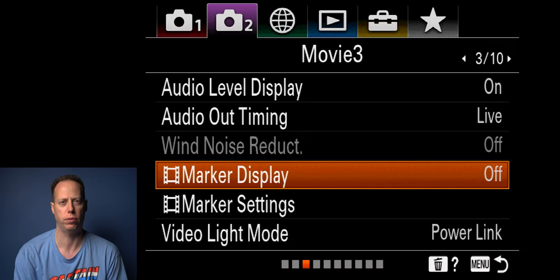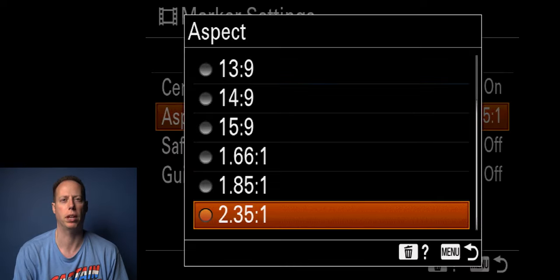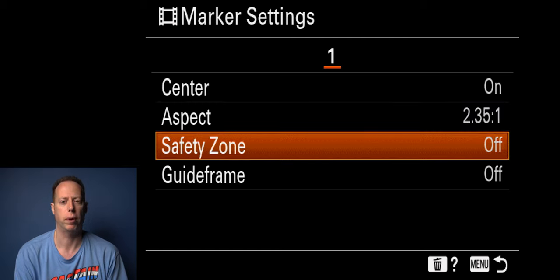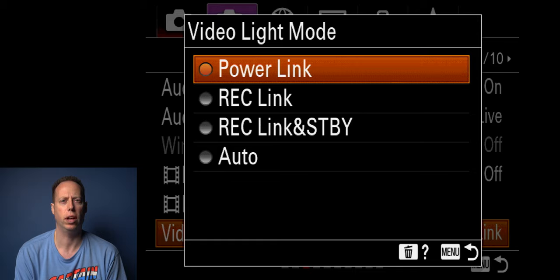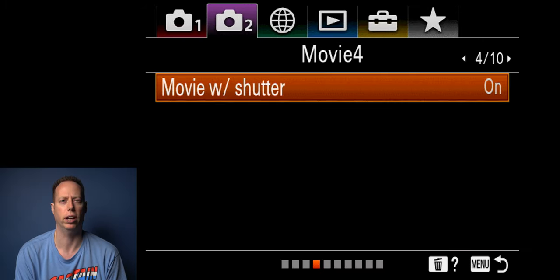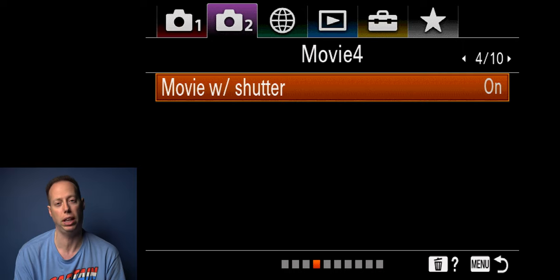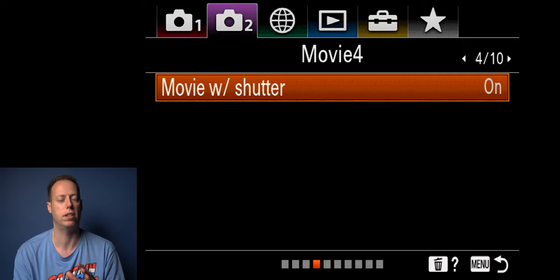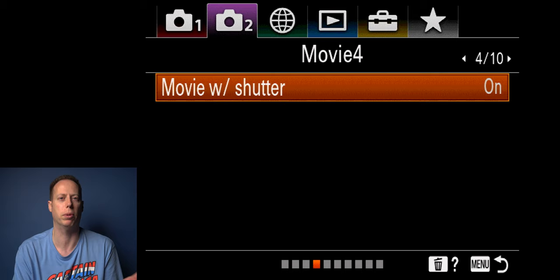Marker display I usually leave off. Your marker displays give you white bars on top and bottom and let you shoot different aspect ratios to stay in the safe zone. For 24p I leave this off, but for slow motion I turn it on for a wider cinematic look. Grid frame I leave off for 24p. Video light mode I leave at power length. Movie with shutter I always keep on — so in video mode you can hit the shutter button and start recording. The a7C has a conveniently placed record button, but I've become accustomed to movie with shutter.